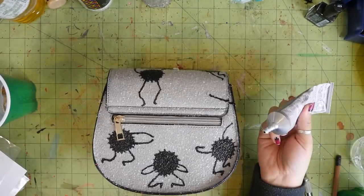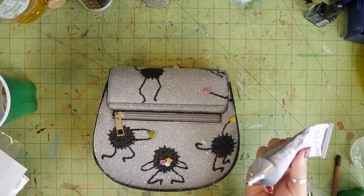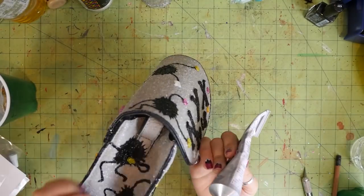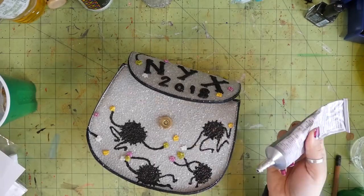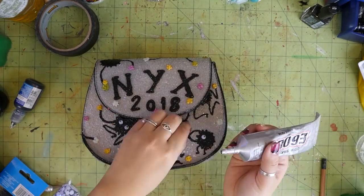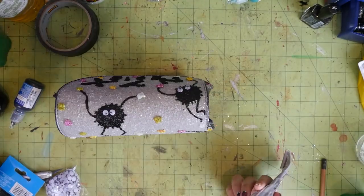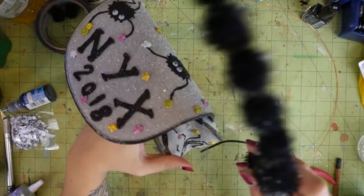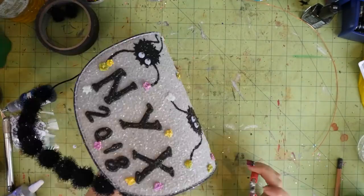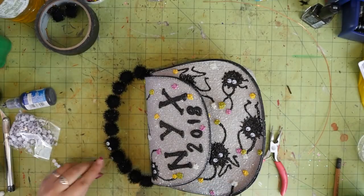Later in this video you'll see me make more of these glitter transfer things with a different design. When they dry, you just peel them off and then glue them wherever you want. To make the soot sprites, I just did some black puffy paint straight onto the bag and then I added the googly eyes. I ended up finding these black pom-pom things that reminded me of the soot sprites, so I decided to use them to make the handle. I basically just threaded some wire through the middle, attached it to the bag, and then popped some more googly eyes on those.